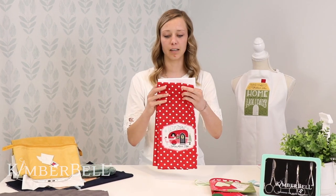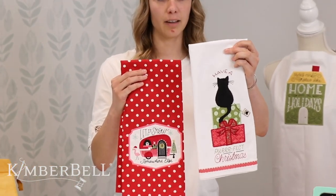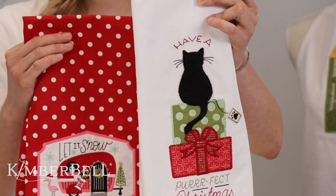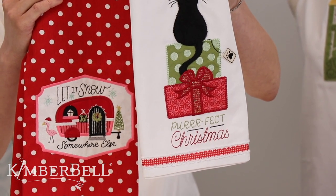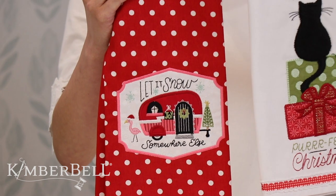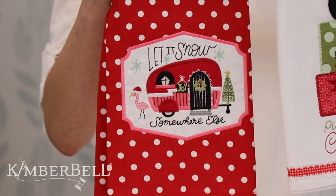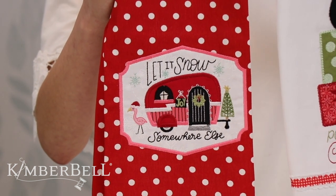We also have a couple of tea towels. This one says 'Have a Perfect Christmas,' and then there's also one that has a little dog sitting on the presents that also says 'Have a Perfect Christmas,' so you can customize that as well. And then this one here, this let it snow tea towel — I love this one. It's a cute little Christmas down south where it's a little warmer. It says 'Let it Snow Somewhere Else.'